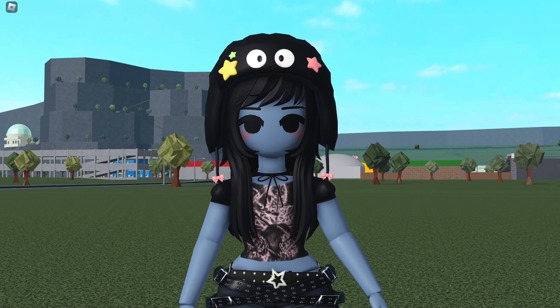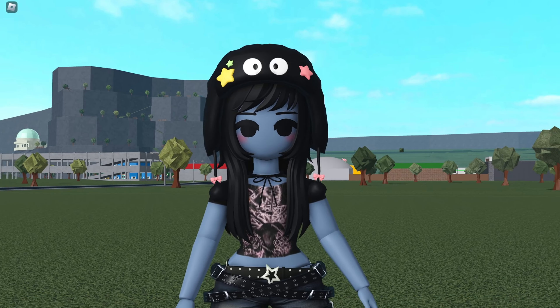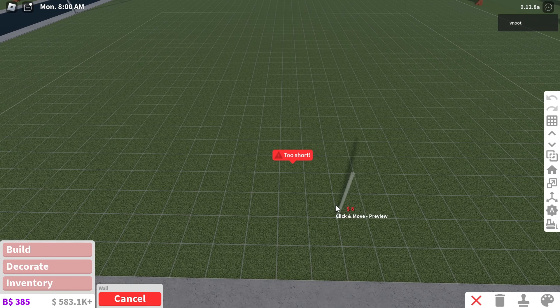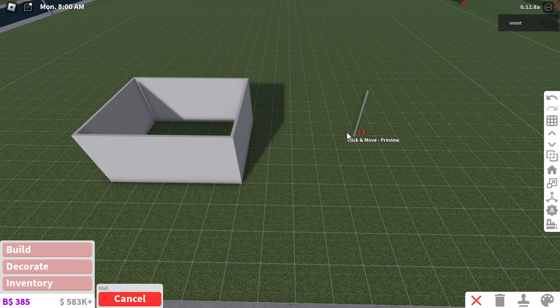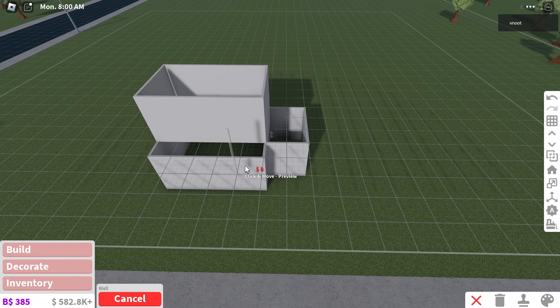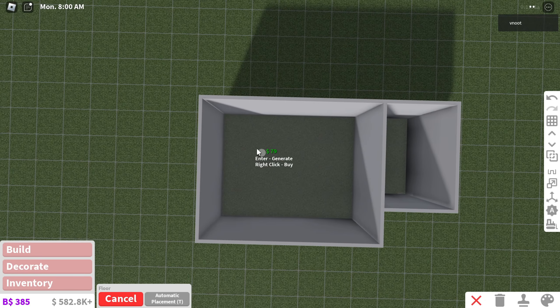Hey guys, for today's video I just basically wanted to build something cute and that's basically it, so let's get started. I'm gonna start by placing down some walls. I want something small, so I'm probably just going to make it five long and then maybe thick could be four, and then we can have like another opening. The second floor can have something like this on top, so the bottom can be a store and then the top can be an apartment. Let's go ahead and put some floors down.